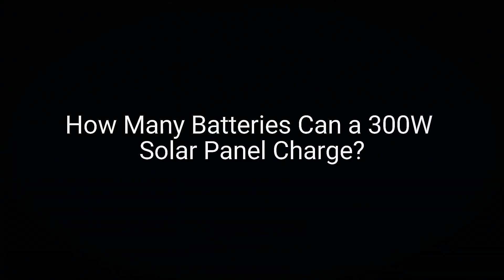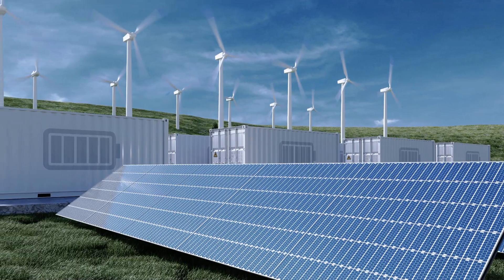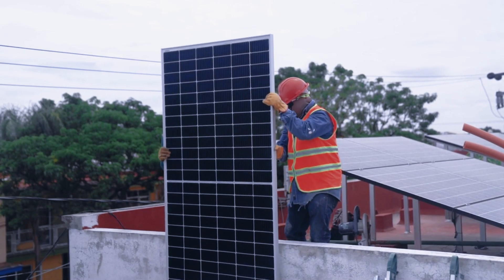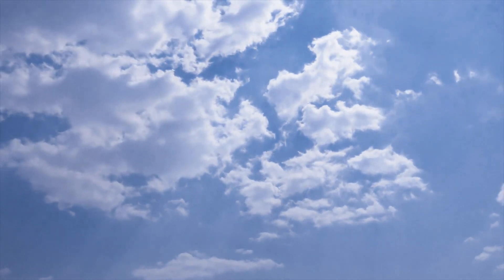How many batteries can a 300W solar panel charge? A 300W solar panel can charge batteries via a charge controller. The number of batteries it can charge depends on factors such as the panel's power output, the amount of sunlight it receives, battery capacity, the efficiency of the charge controller, and environmental conditions. Battery capacity is usually measured in amp hours, which represents how much energy the battery can store. Under ideal conditions, a 300W solar panel can generate around 1.2 to 1.5 amp hours of electricity per period, depending on sunlight and weather.